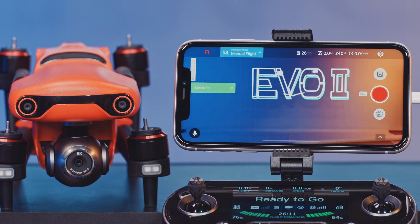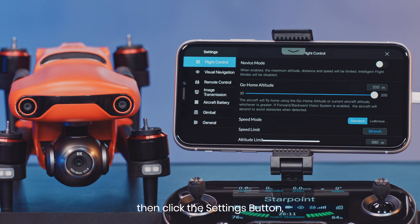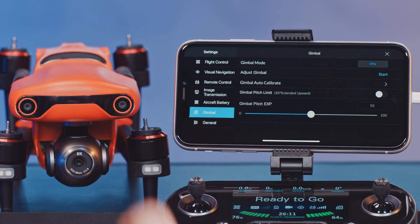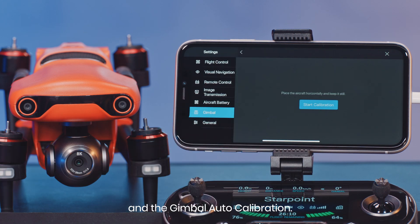Click the camera button, then click the settings button, gimbal, and the gimbal auto calibration. And lastly, start calibration.